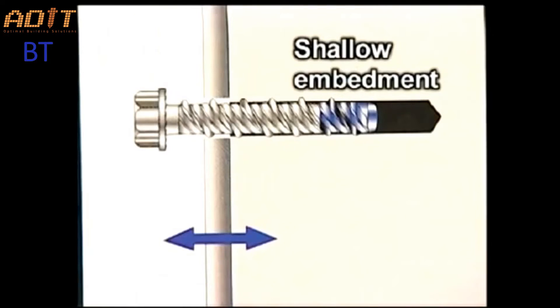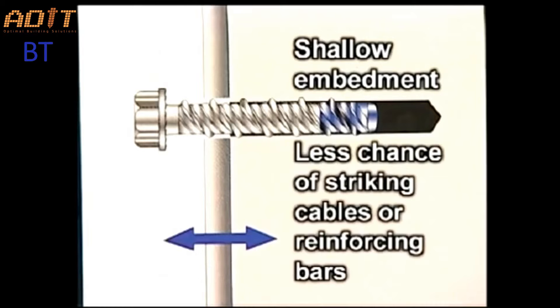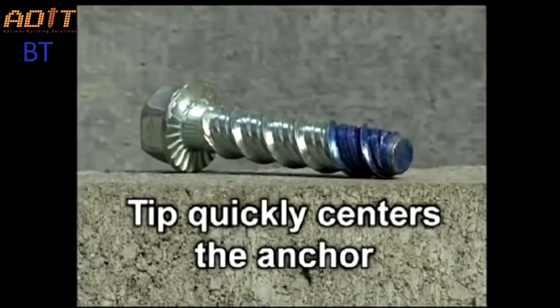They can be installed at a shallower embedment than traditional anchors, reducing the chance of striking reinforcing bars or embedded cables. This cuts down on drilling time and reduces bit wear.